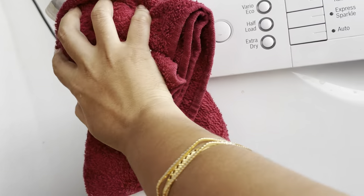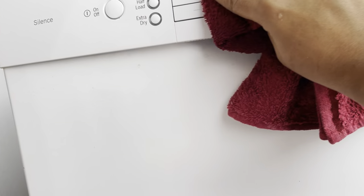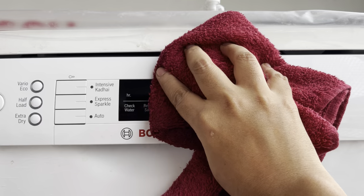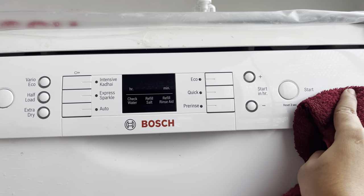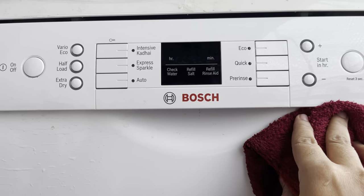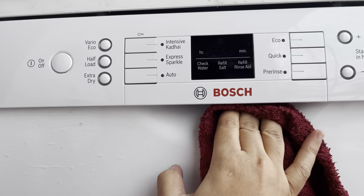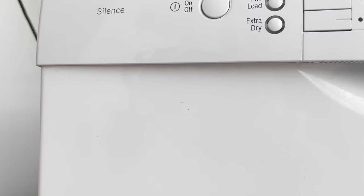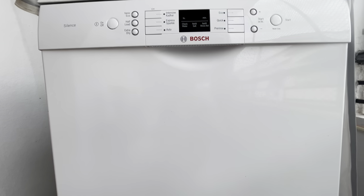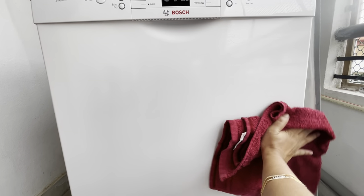Just spray a cloth with water — there is also a microfiber cloth option. For the buttons and control panel, use the liquid only on the cloth, not directly. Then use the same cloth for the rest of the outer surface. It is easy to clean. We don't need to do this deep cleaning every week — every 15 days is fine.